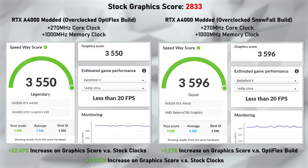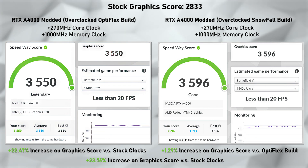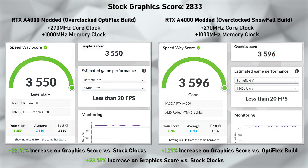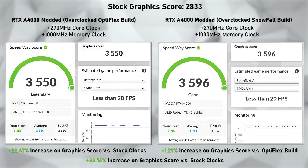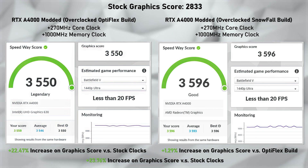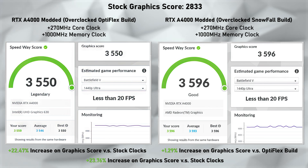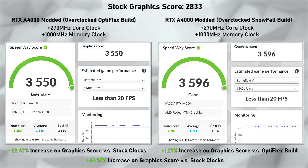Moving on to the next synthetic benchmark: Speedway. The stock graphics score was 2,833. Optiflex scored 3,550 and Snowfall scored 3,596 — just 46 points more. Optiflex saw a 22.47% increase over the stock score, and Snowfall added a small 1.29% on top of that. Combining both, we got a 23.76% increase in graphics score versus the stock — again pretty impressive.